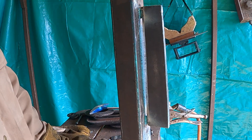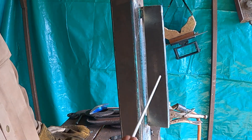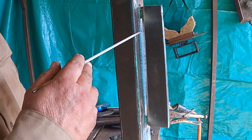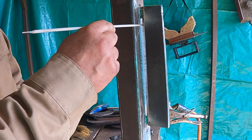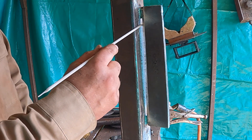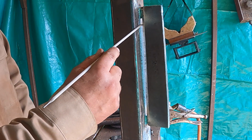Alright, after everything's set up, if you're looking at this welding rod at a 90-degree angle, you want to have 5 to 15 degrees of angle going up.